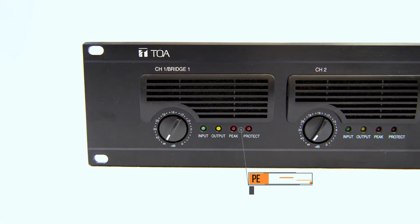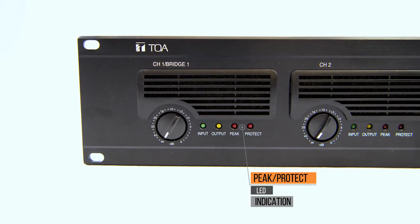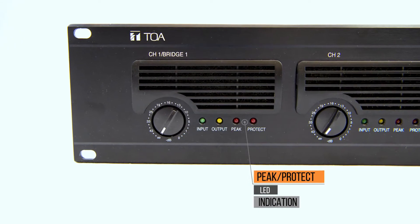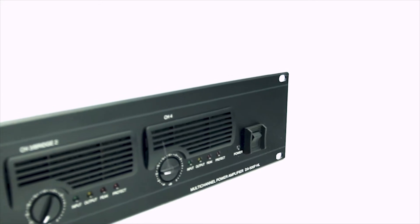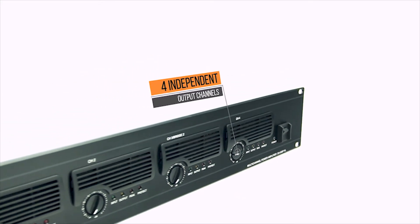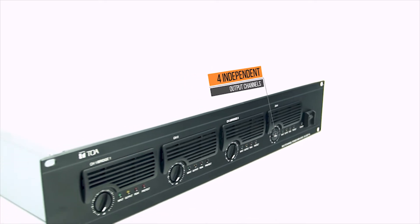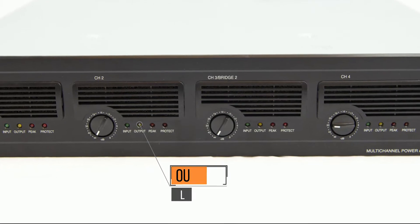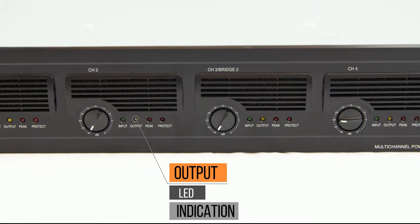The key features of this powerful amplifier will illustrate the real quality behind this piece of equipment. The front panel displays a peak protect LED indication. It is highly durable and stands up to extended hours of operation. The DA500 has individual output level controls. This amplifier has a comprehensive protection circuitry for protection against excessive current flow. There is also an output LED indication.